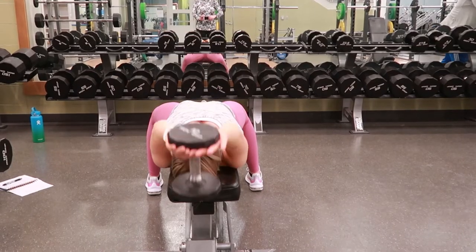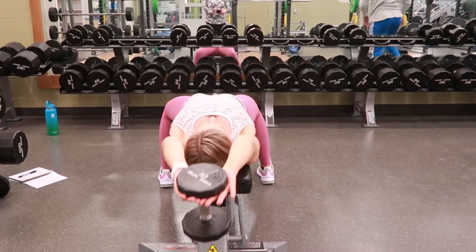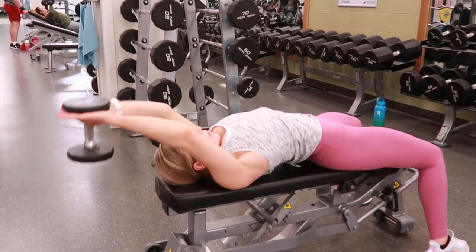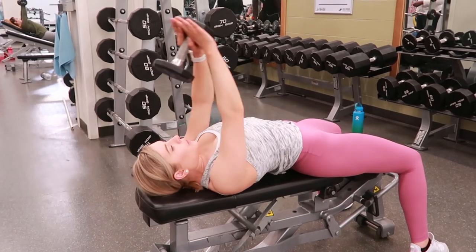Taking a breath in, tightening your core, and then lowering the dumbbell back behind your head until your arms are in line with your torso. Then pushing that dumbbell back up over your chest, exhaling, and repeating.